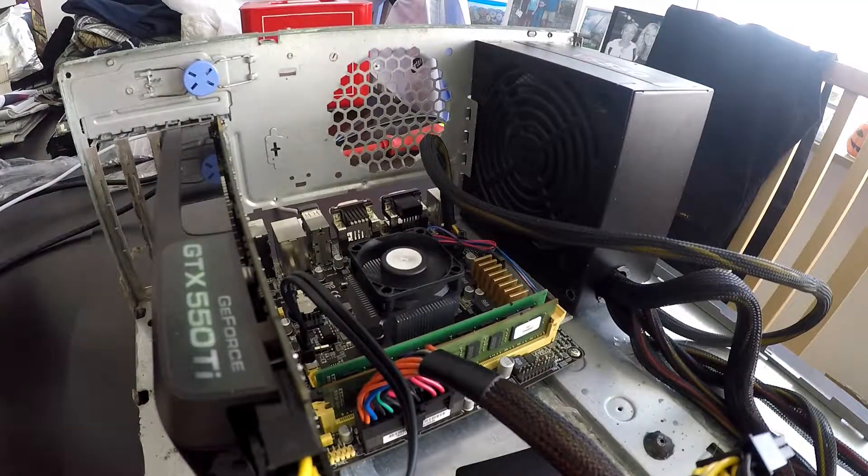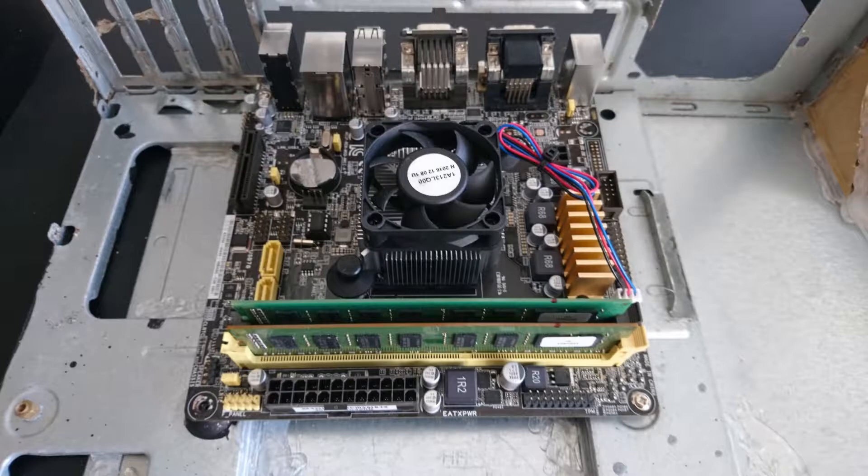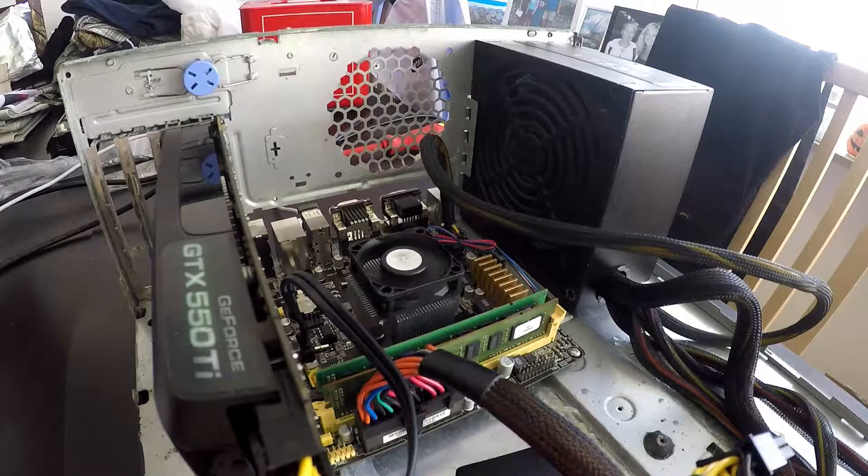As earlier mentioned, the processor in this build is the AMD Sempron 3850. It's a quad-core processor clocked at 1.3GHz, and it's from 2014, so it's starting to get a bit old.